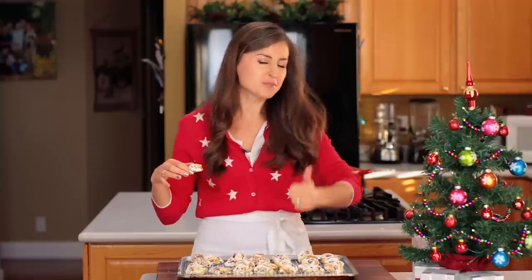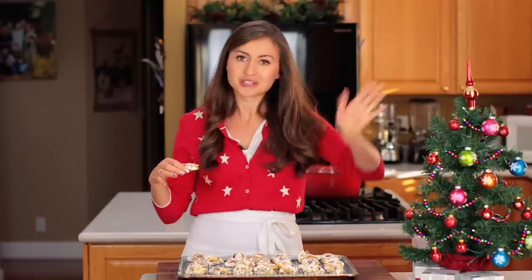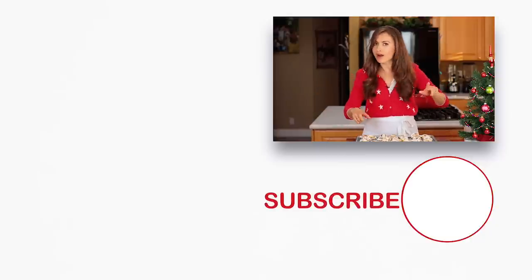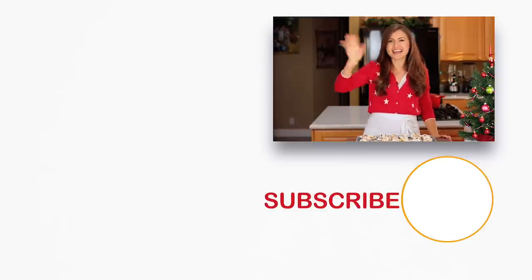Hope you guys love this recipe. If you did, give me a great big thumbs up below. Make sure to subscribe to our YouTube channel and we'll see you later. If you're looking for more holiday worthy desserts, check these out right over there and click below to subscribe. Thanks guys.